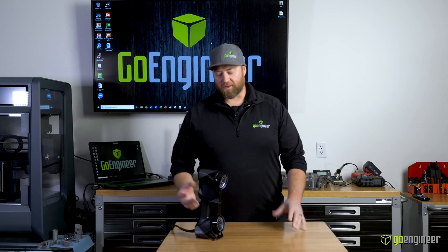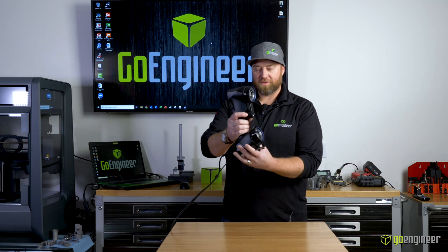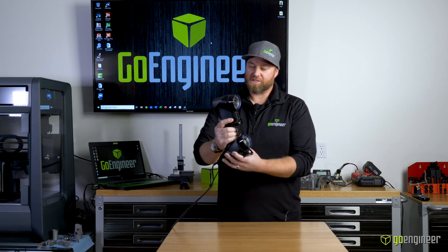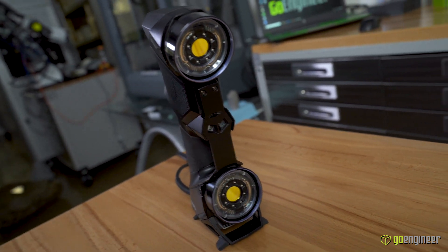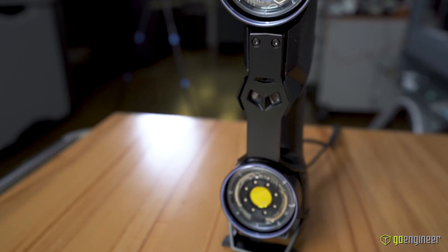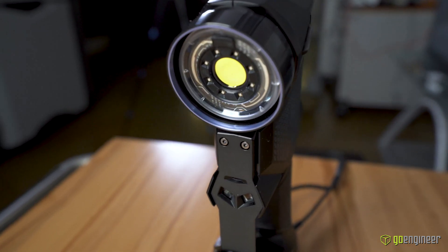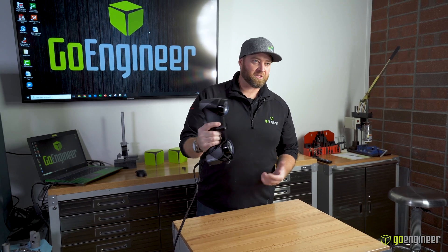We've got the scanner out of the case and plugged in — it's very simple: power cord and a USB back to our laptop. The scanner itself weighs just over two pounds, very small, mobile, and easy to use. It's got two cameras and the lasers come out from the center. The cameras are slightly angled, which gives me my standoff distance as I'm scanning.